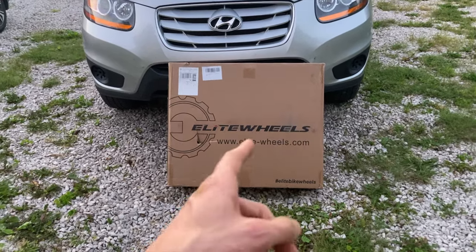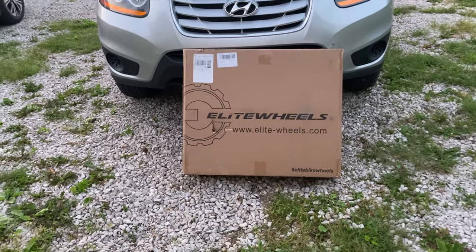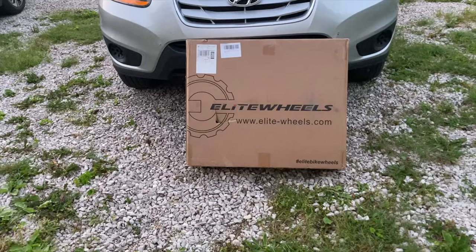Super special day. The Elite Wheels finally came in. Let's open the box and take a look at what's inside.